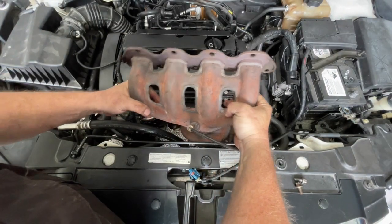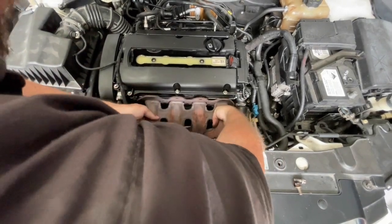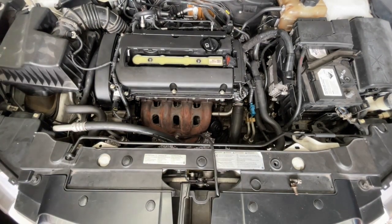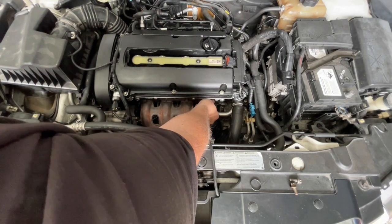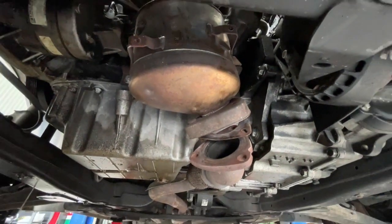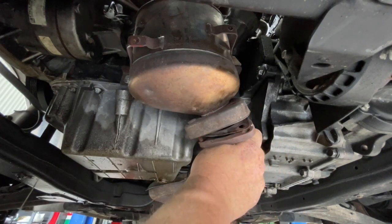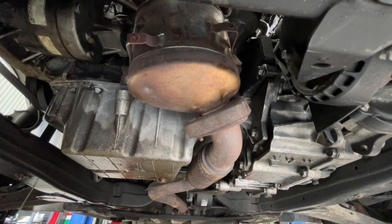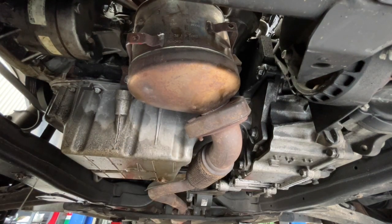We can just lower this exhaust into place and sit it onto those studs. I'm going to run one or two nuts on here just to make sure it stays in place while I do some work from underneath. Looking at the underside, I want to run those two bolts that sit up to support the exhaust manifold before I tighten it up.